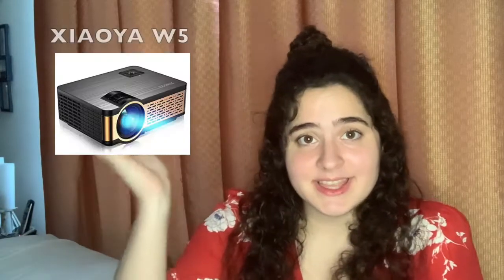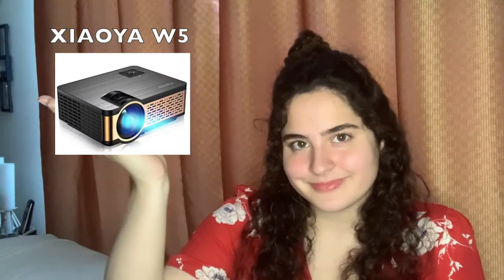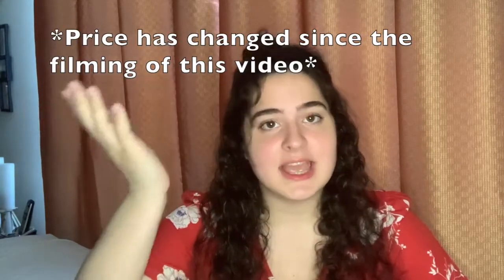Okay, first things first — projector. You can't have anything without the projector. For the projector, I ended up getting this bad boy right here. I love it, and there were two main reasons I got this one. One: the resolution. A lot of $100 projectors are only 480p, but this projector is 720p. Now that's a big jump from 480p — that was one of the reasons why I got it.